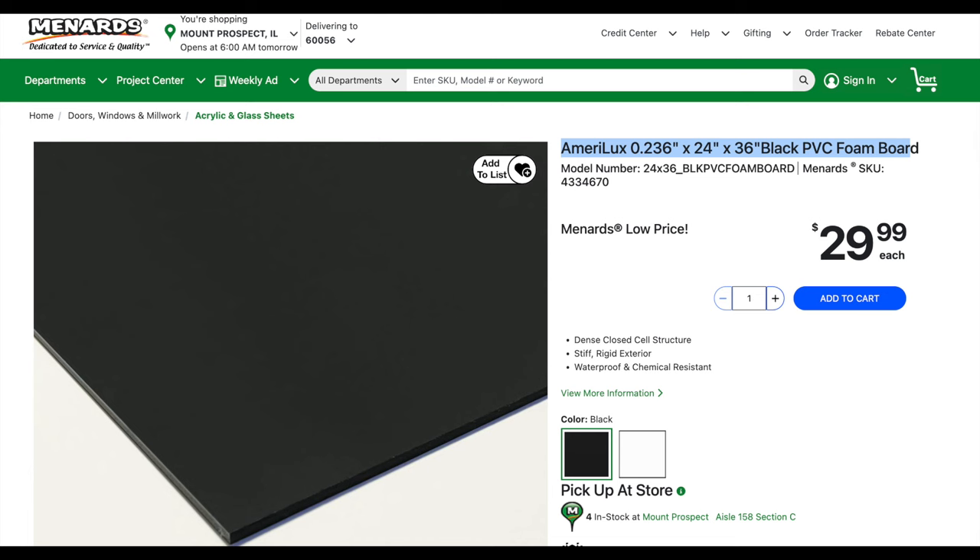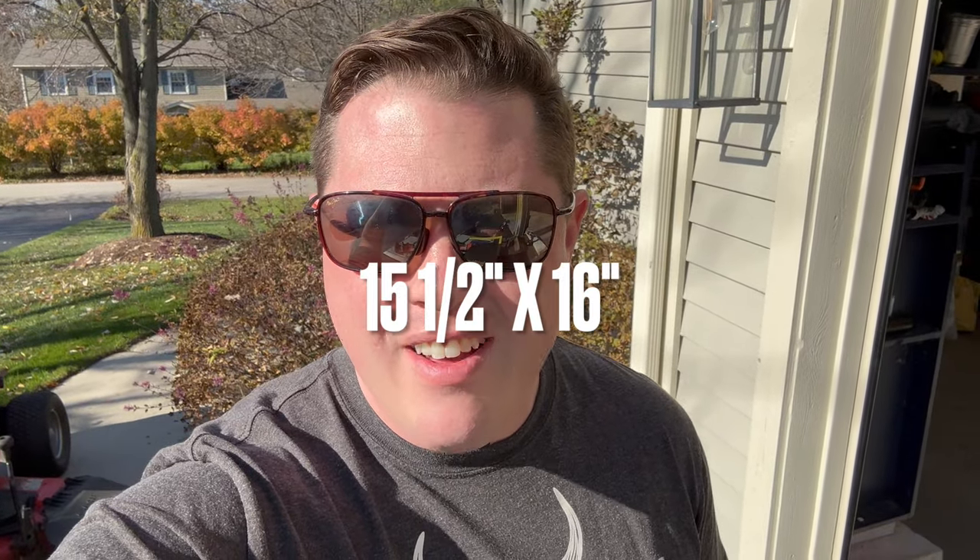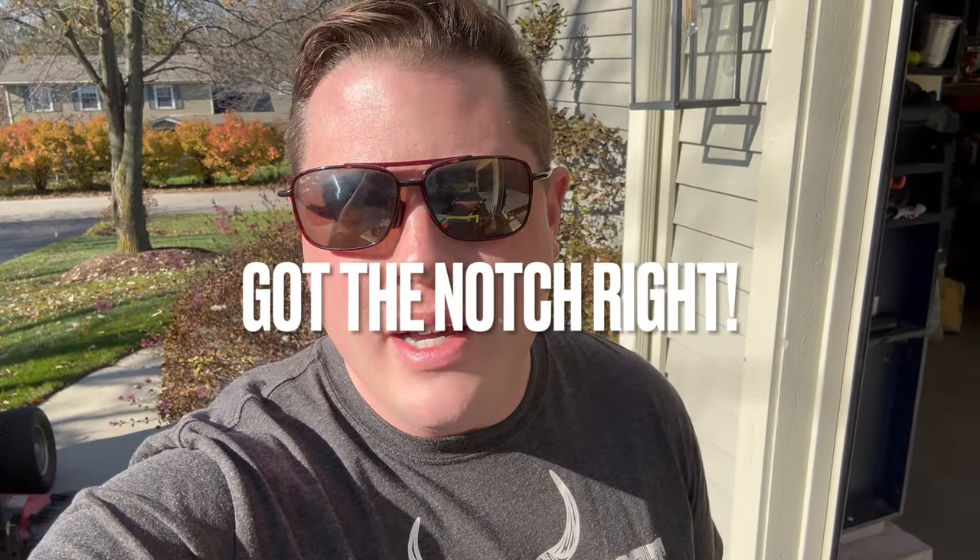I did need to cut it. I got two pieces out of this for $30, so for $15 each I can customize these enclosures — not a bad deal. I'll link this down in the description below. The dimensions are going to be 14 and a half by 16 inches, and then I need to cut out a little notch at the top corner — an inch by three-quarters of an inch — and that should fit like a glove if my measurements are correct.